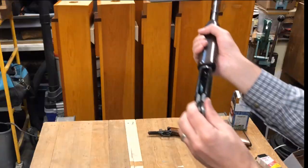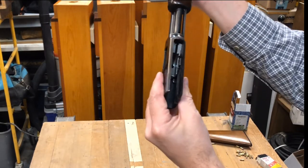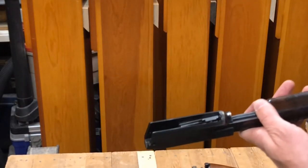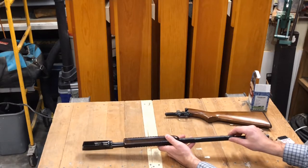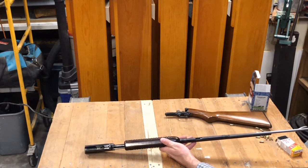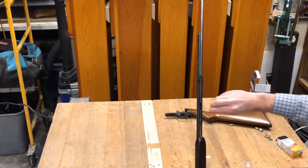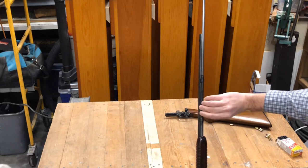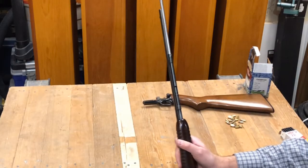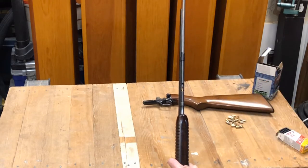We're going to push this slide back — slide that down in there, it drops into place. The question is how many rounds will this hold. Let's find out. Counting .22 shorts, we've got 20 rounds. For .22 long rifle, 14 rounds.